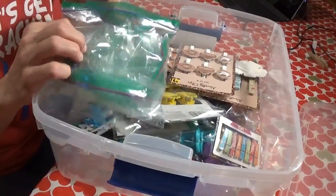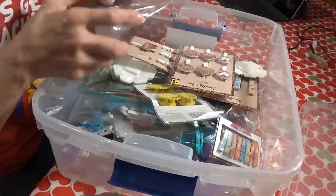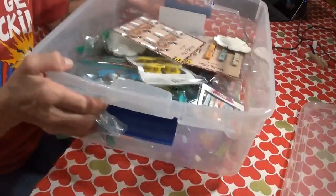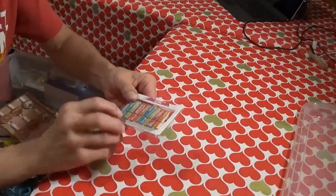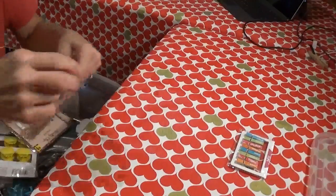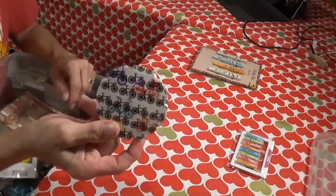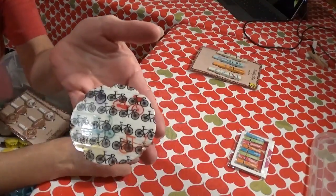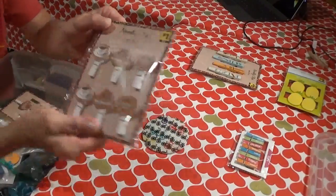I've got my paper and plastic baggies here, and I do reuse these — when one is empty, I just put it back. So the first thing we're going to do is go through each one of these and sit them out on the table. These are some days of the week. Let's see, these are coffee-related.